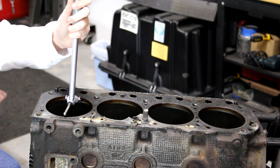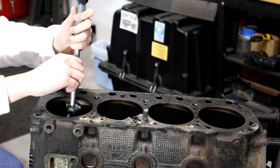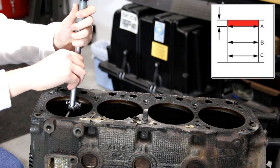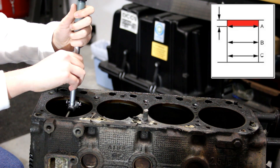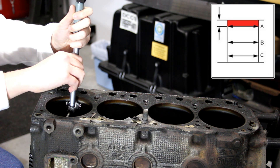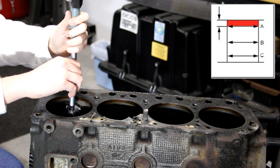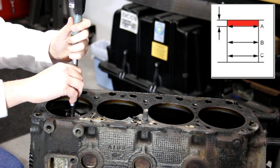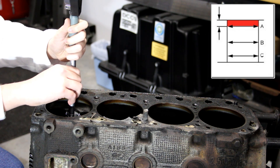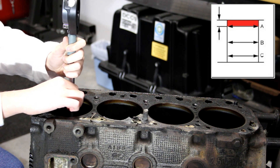I start with the first cylinder at the front of the block and begin measuring at the top. It's important that I begin measuring below the ridge, as shown in the diagram. I also measure perpendicular to the engine intentionally so that I measure the wear on the thrust side of the cylinder wall, which is usually the worst. I will need to take three measurements: from the top below the ridge, middle of the cylinder bore, and bottom of the cylinder bore just where the cylinder wear begins. These numbers should not be averaged — instead you take the worst of the three.